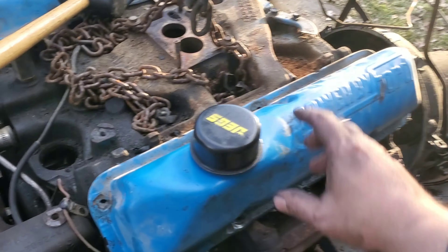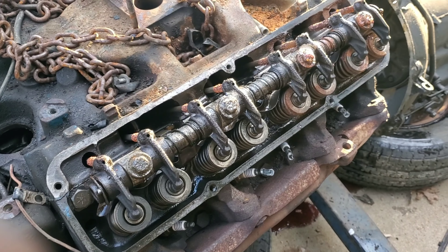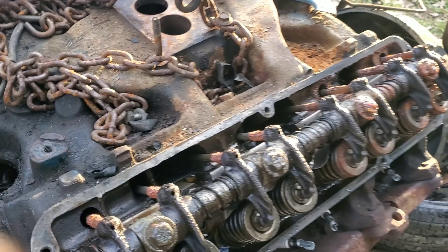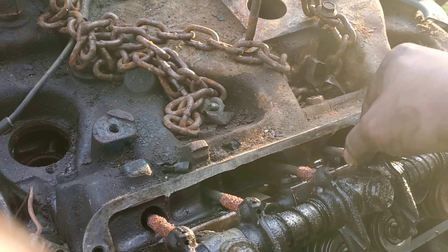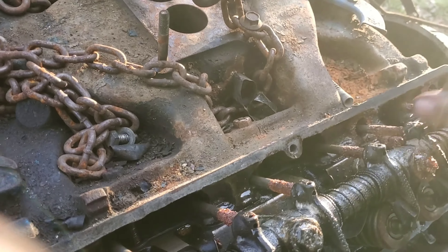After the truck wouldn't start in the last video, I decided it was time to pull the engine. The next day I was swinging from my picker. Of course he makes fart noises as soon as I turn the camera on.